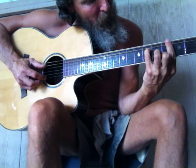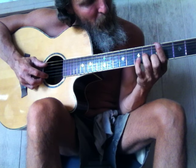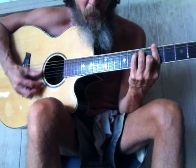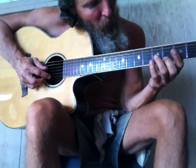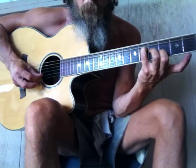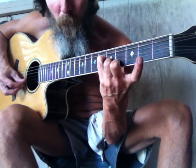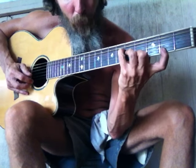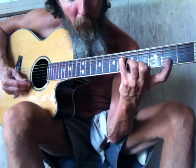That would be an A to a G-sharp. When I do the G-sharp, that would be an F-sharp — cascade — there would be the full cascade, slide it down as one right there.